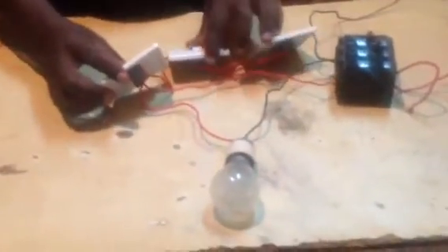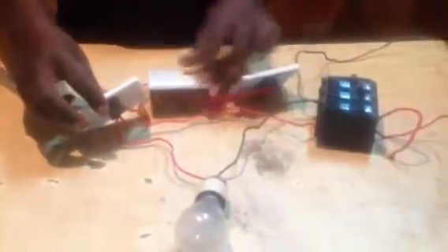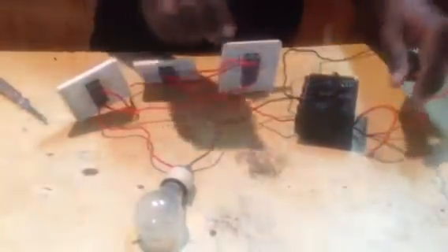Now we will connect our lamp, then switch on. We have a loose connection here. This is how it works. So we have a loose connection here.